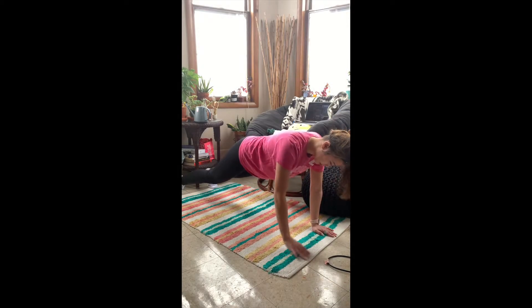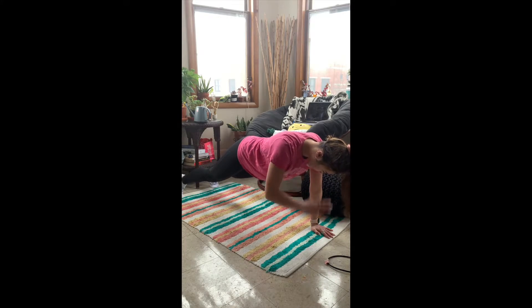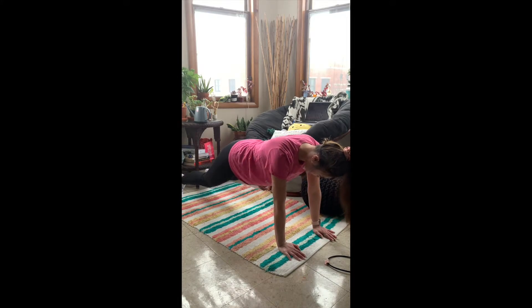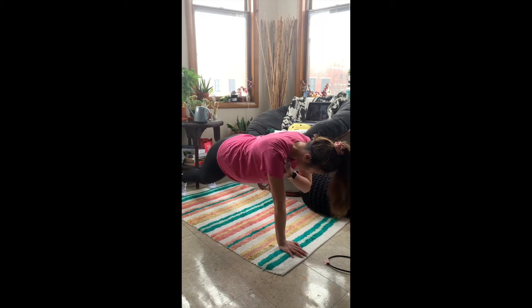Second, we're going to go into plank shoulder taps. You're going to be in a standing plank position. When you're just starting out, you can go to your knees — that's fine. Just slow and controlled. Try to keep your core tight. This is a good one for activating the core as well — you're just going to alternate tapping your shoulder. Looking down will help keep your balance on point.